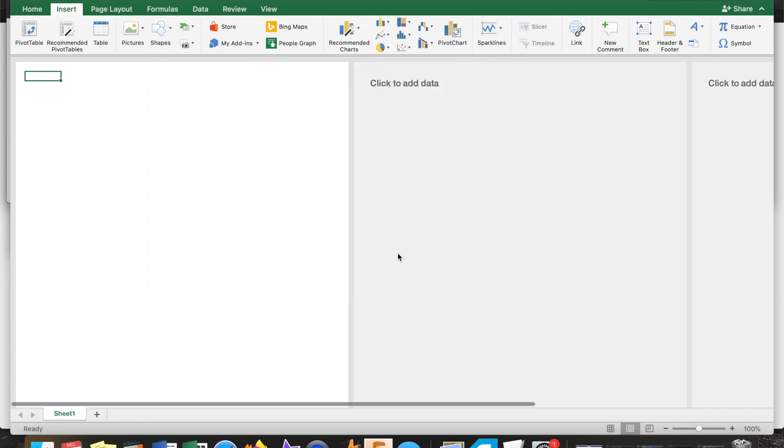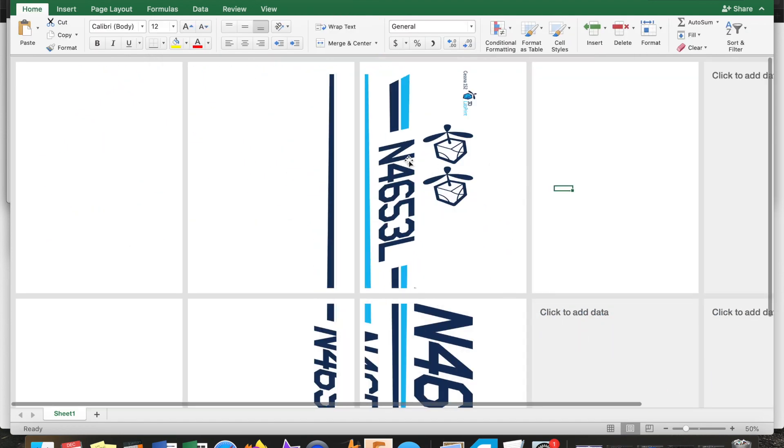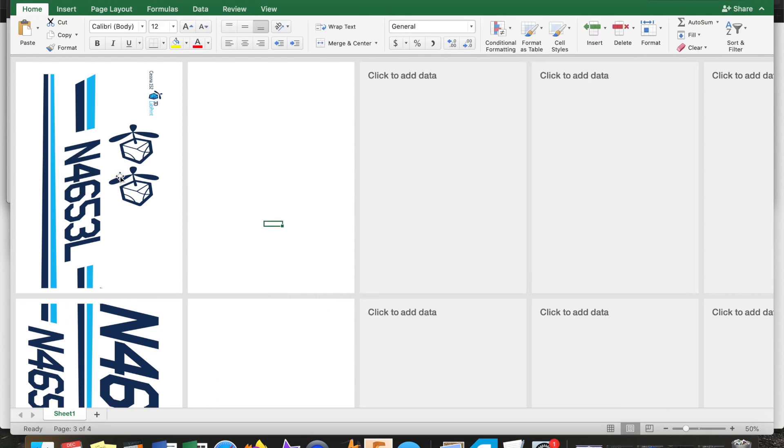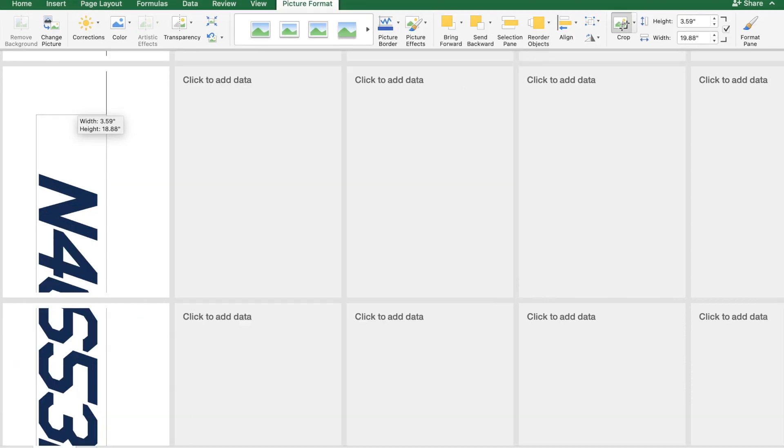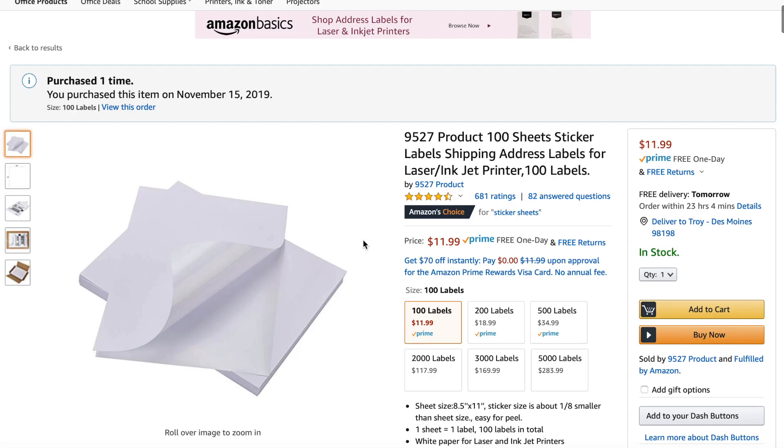What I do is I'll put up an Excel spreadsheet, import the file in there, and I can turn it 90 degrees and it will actually continue the decal all the way down the pages. I just cut off the numbers there and reposition them to the bottom.